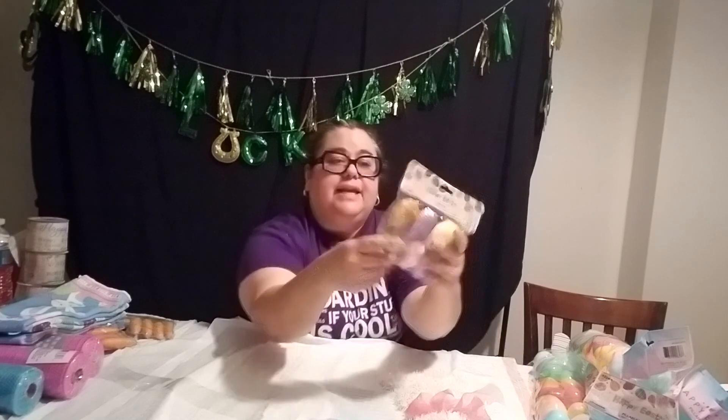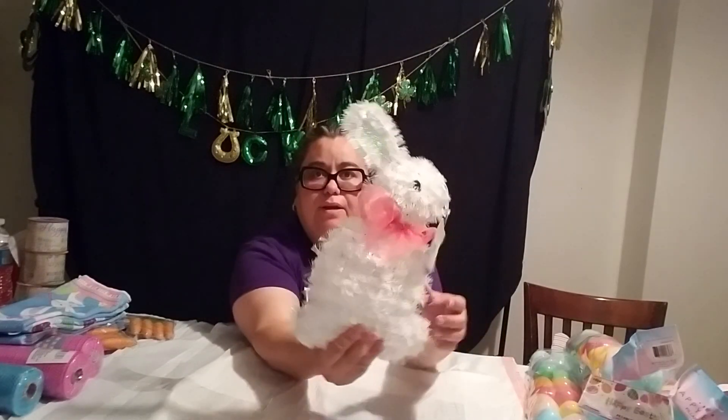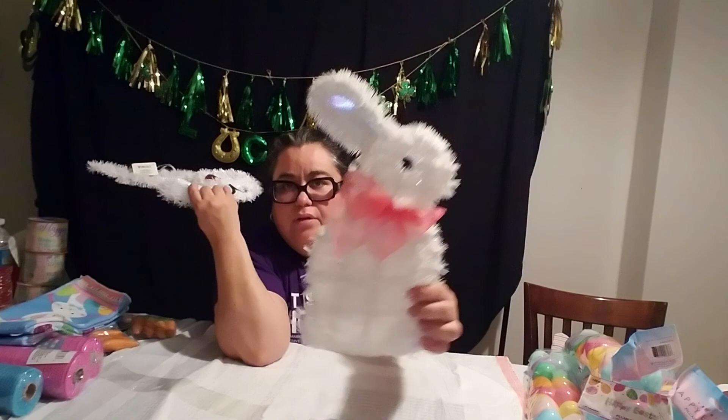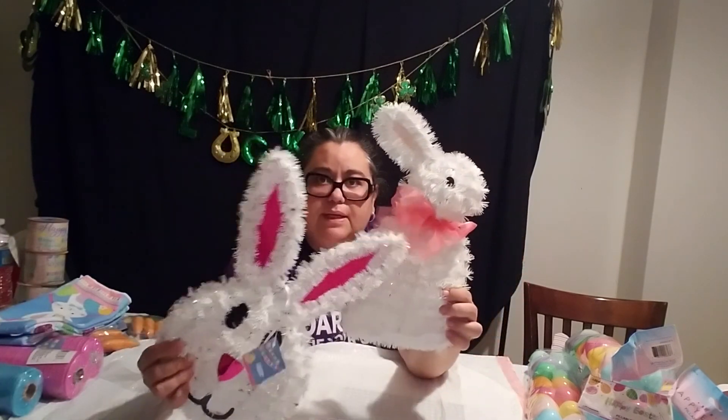Then I picked up these — sequin fox ornaments — and they're going to be hanging from my Easter tree. And then I have this beautiful bunny. I love this bunny. It is so pretty. This is the one from the Dollar Tree, and this is the one from the 99 cent store — but they also have this at the 99 cent store. But this bunny — it's everything. So cute.